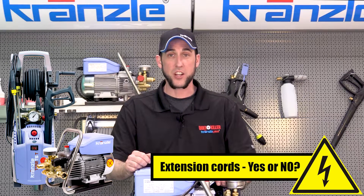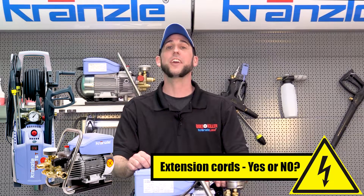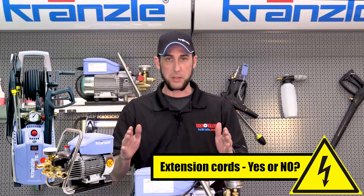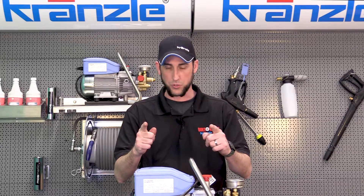All right guys, this is the original Josh with Kronsla USA Pressure Washer Perfection. And now we're going to talk extension cords. So technically speaking, if you had to use an extension cord with your pressure washer, what size would you use?